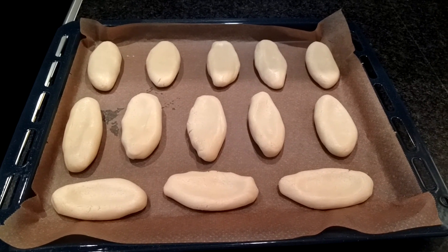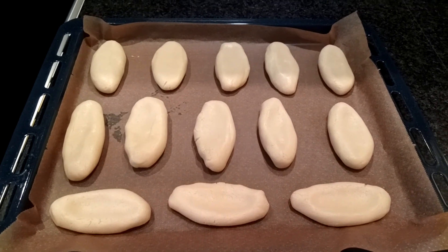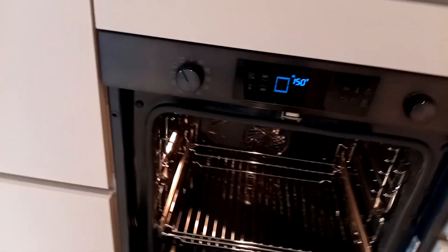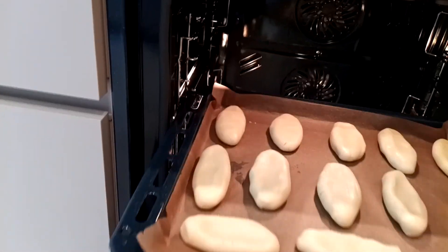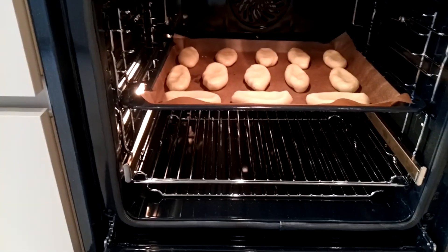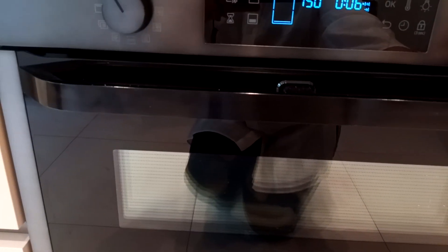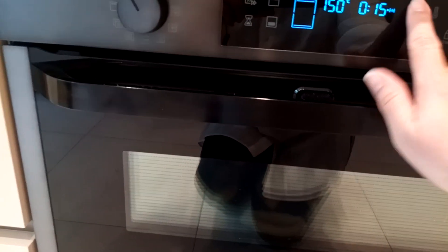The first batch of my cookies are ready. So I'm going to put them in the oven — I had been preheating my oven at 150 degrees. Now I'm going to put them. I put them in the middle section of my oven. I'll go for 15 minutes first, and then if I need more, I will just do it more.